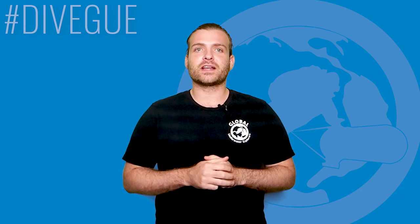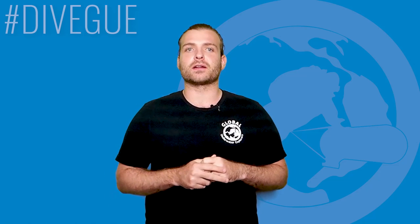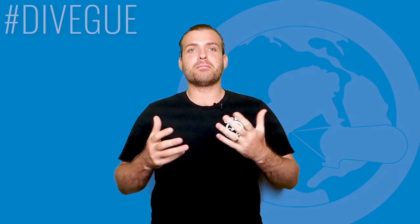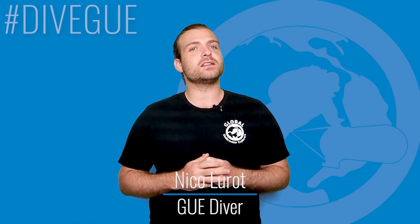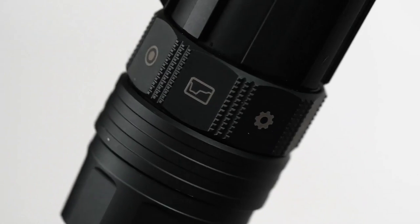Hey everyone, thank you for joining us for our regular scheduled content right here on the GUE YouTube channel. Regular watchers know me — my name is Nico Lero, and I'm here today to talk about the Paralens Vaquita underwater camera.